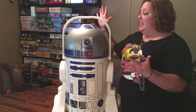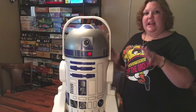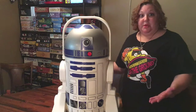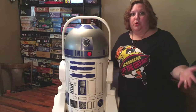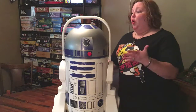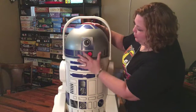He wanted $120 for it. We bartered back and forth and I finally got him to settle on $70. I thought for the condition it's in, $70 is a pretty good price — you're going to pay about $70 for a good normal cooler anyway, and who doesn't want an R2-D2 cooler for camping, game nights, or whatever?